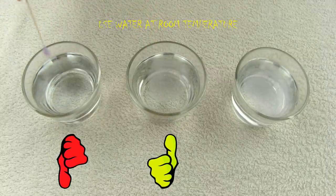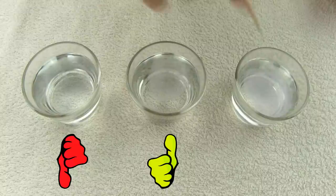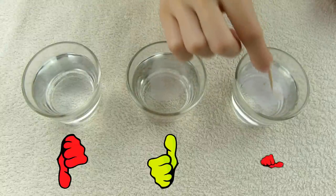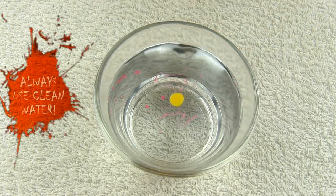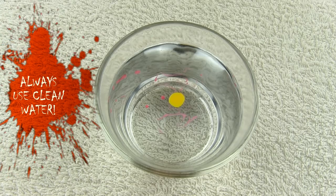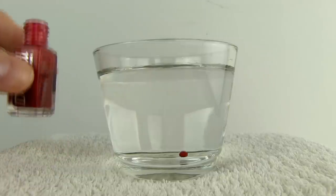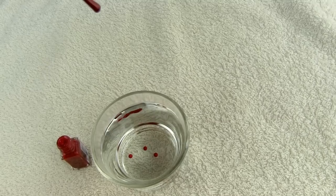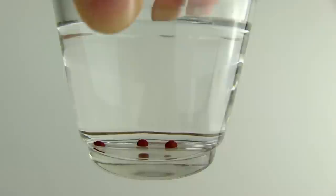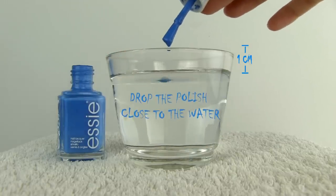I find that both warm and cold water cause my polish to dry quicker, making it impossible to drag a toothpick through the polish to make a design. To get the water to room temperature, simply leave it in a bottle for two hours before starting. Another important tip is to always use clean water or your polish won't be able to spread. When you drop your polish into the water, you want to be just above the surface. If you hold your polish brush too high, the polish drop may sink to the bottom — it gets too much speed from gravity and the water surface won't be able to catch it.